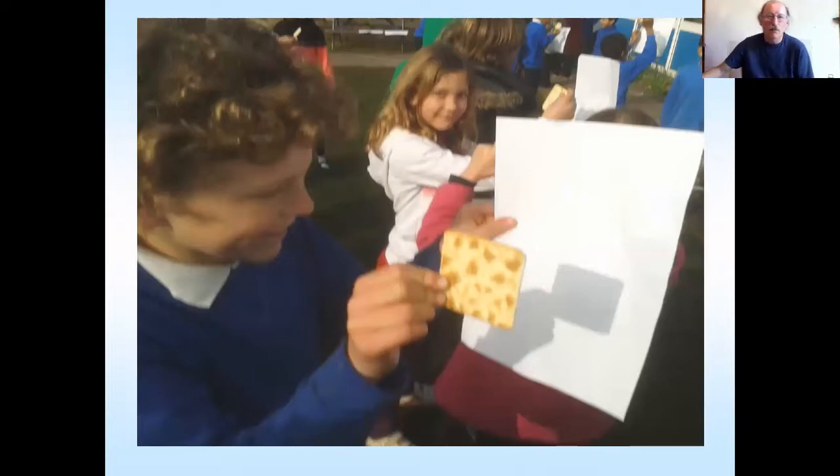We can still explore a lot with pinholes — something really basic. You don't have to spend tons of money on anything. Believe me, I don't. I just stare at my recycling box and see what I come up with next.